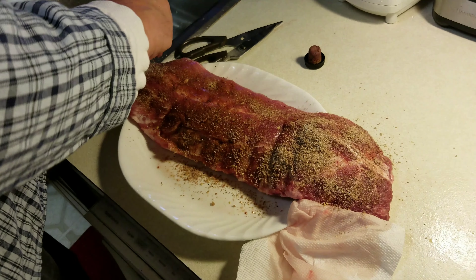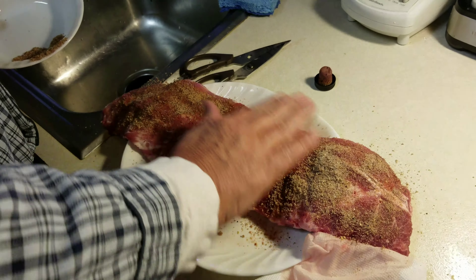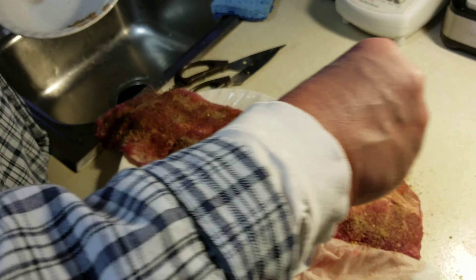Now we're seasoning it with dry rub. The ingredients we used were onion powder, garlic powder, brown sugar, paprika, salt, pepper — the usual.